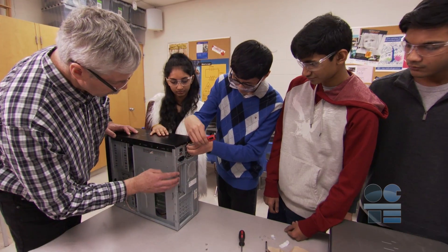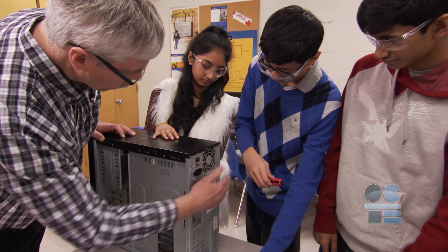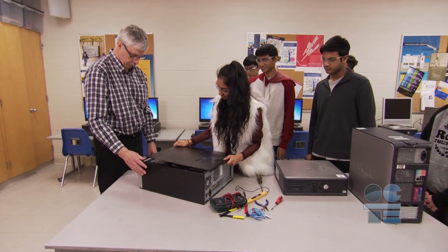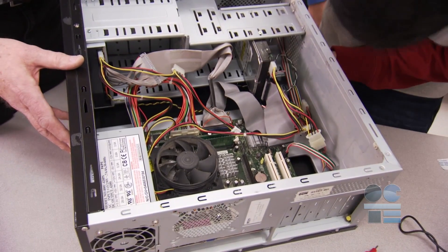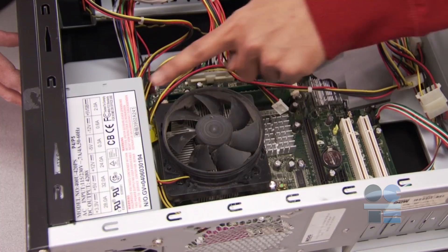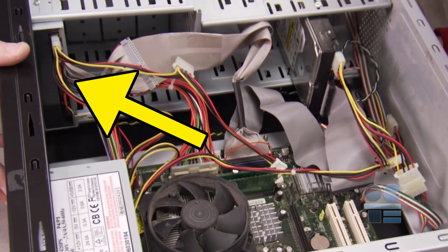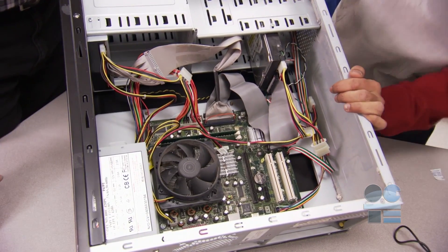If you're not sure, ask your teacher how your specific case opens. Now that we have the tools figured out and how to safely use them, and our computer is open, let's review the basic parts inside the computer. There's the power supply, hard drive, motherboard, cabling connectors, disc drives, RAM, and more. You can examine these parts individually and find out how they are related in the workings of the computer.